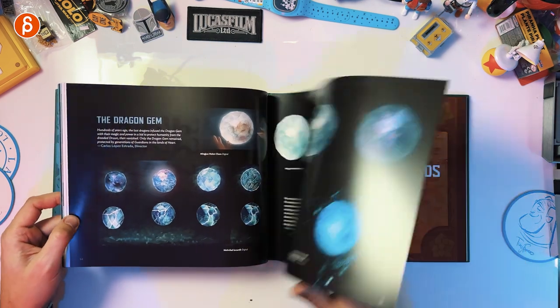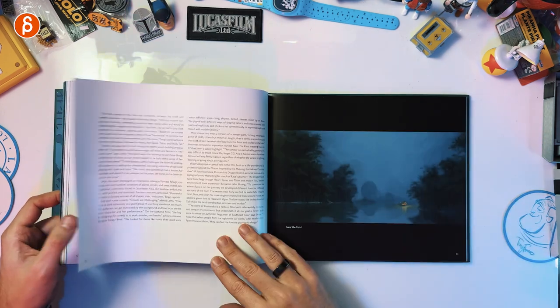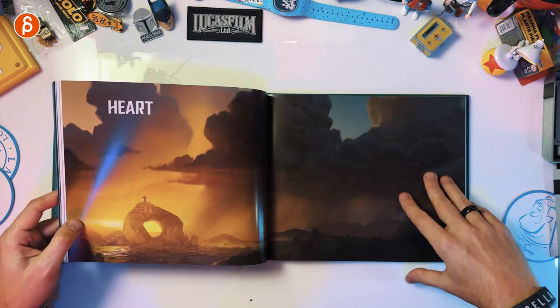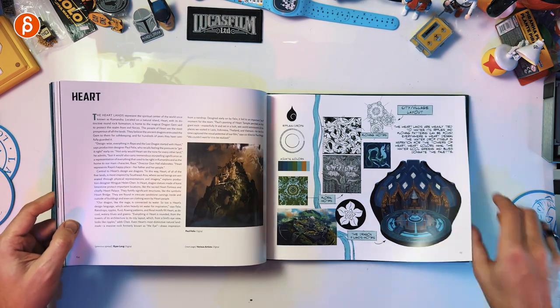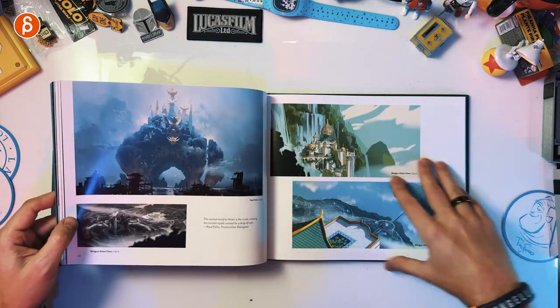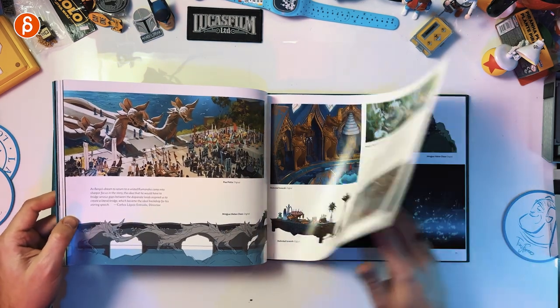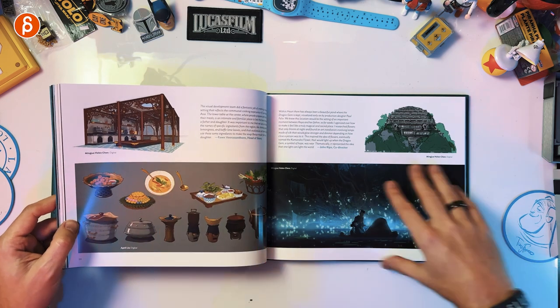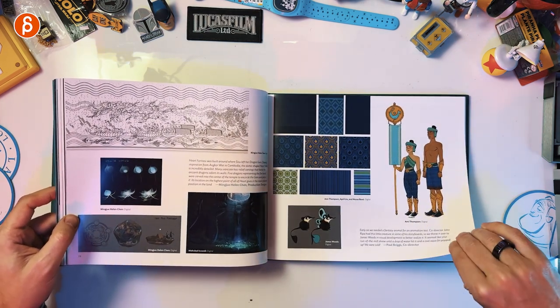I've got dragon variations, the dragon gem, dragon lands. One thing I'm guilty of is not always reading all of it. I definitely look at all the drawings, taking in all the poses, the sketches, the facial stuff — the stuff that relates more to me — although I love seeing that stuff. But it's tricky to find the time to really read all of this. It's kind of a cursory glance, and if it's a specific page I'll read through it.